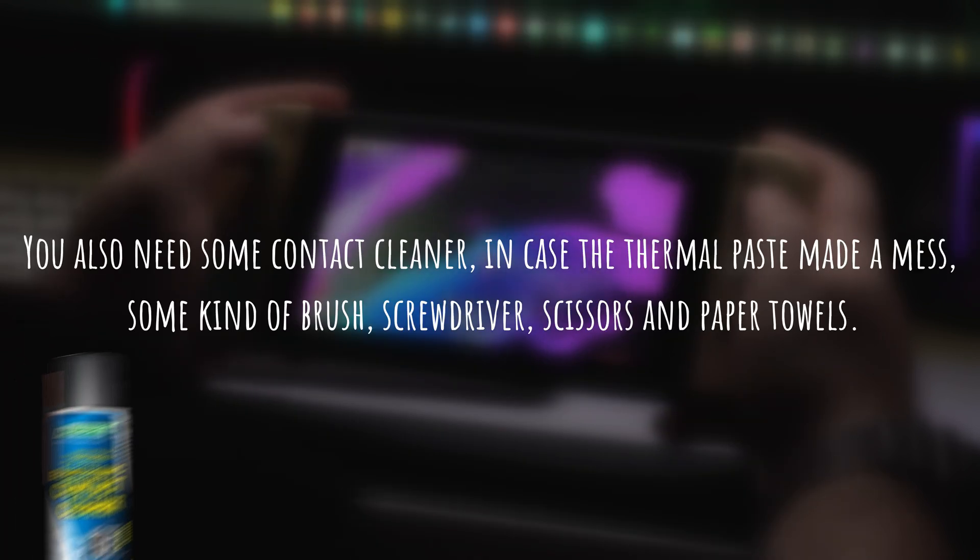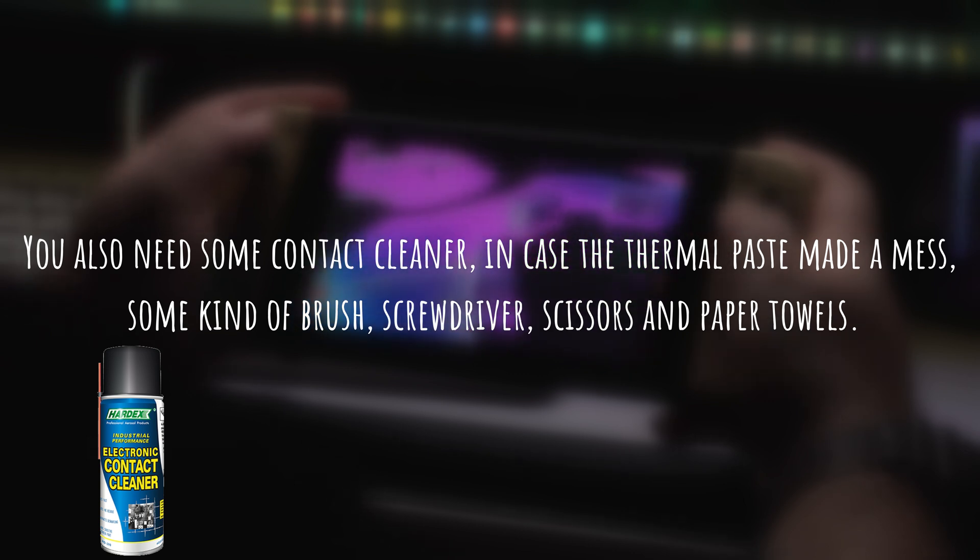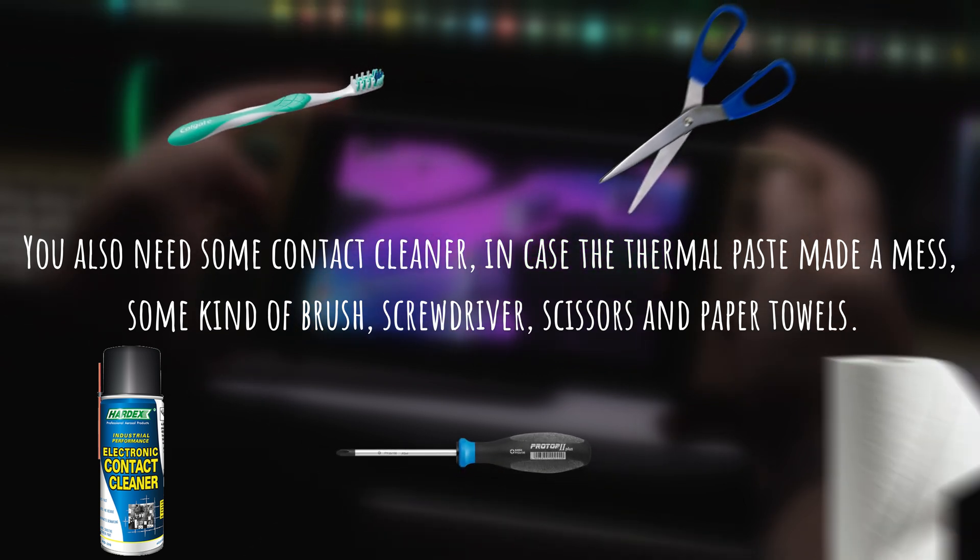You also need some contact cleaner in case the thermal paste made a mess, some kind of brush, a screwdriver, scissors, and paper towels.